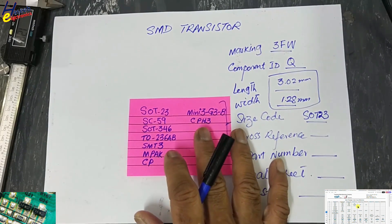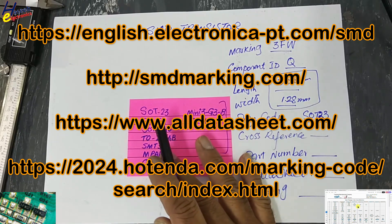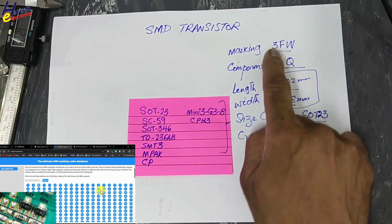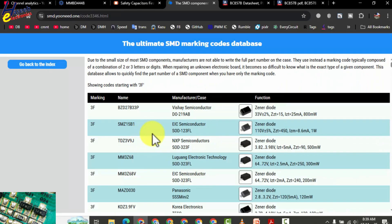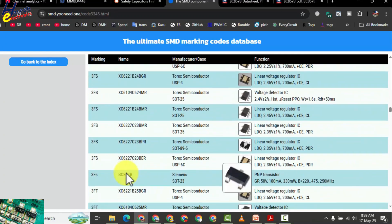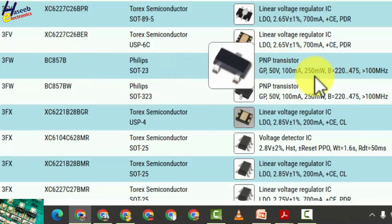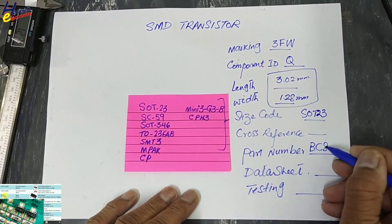Now we will use an SMD data book. We will find online: s-manuals.com, smdunit.1, all-datasheet.com. I will go to smdunit.1. We will locate 3F in this chart. This is 3F — open it. Now we will locate 3FW with these markings, SOT23 or any one of these markings. Yes, here is 3FW in SOT23. This number is a PNP transistor, general purpose, 100 milliampere, 250 milliampere, and FTS 100 MHz — BC857B.